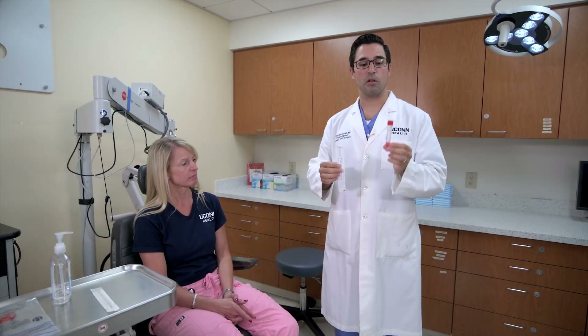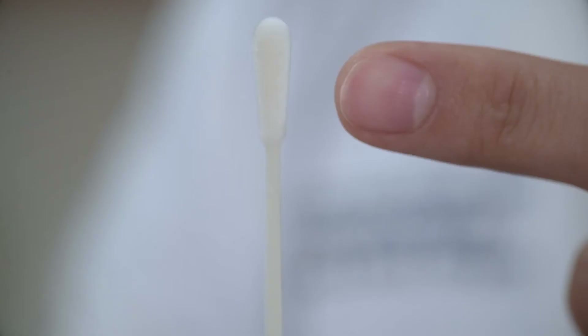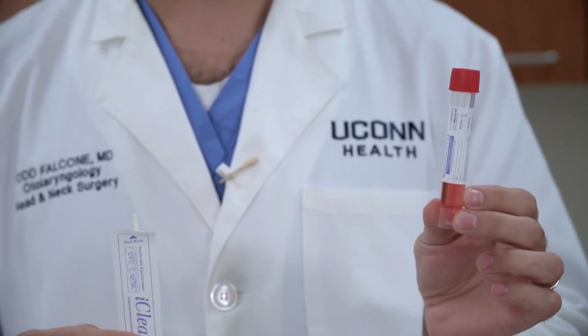Each testing kit will include a testing vial with the solution and a swab. The swab has a break point about halfway down. This is where you will disconnect it once you insert it inside the vial.